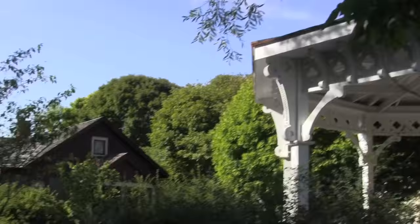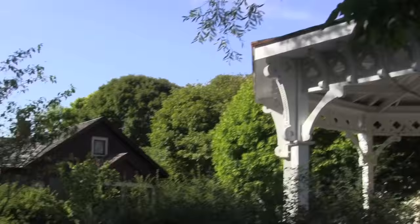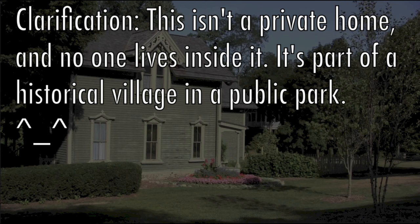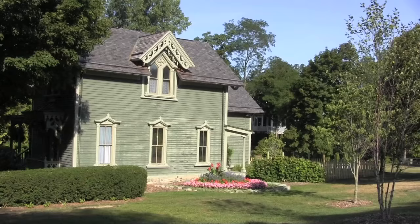I found that a lot of people were reacting quite positively to those sketches and wanted to see me do a video that covers that type of material, and so that's what I'm going to do today. My subject is going to be this house right here.